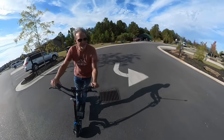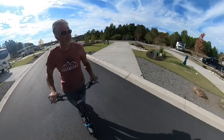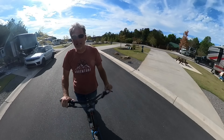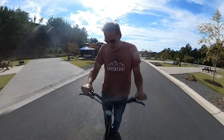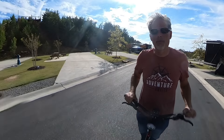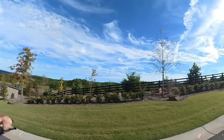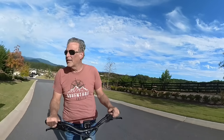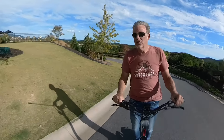I love how this thing carves. You would think with the tires that have all the different grip, it would be a rougher ride — and it's not. It's actually pretty smooth. It is a slower kick-in response than the other VARLA, but it's smooth, super smooth.